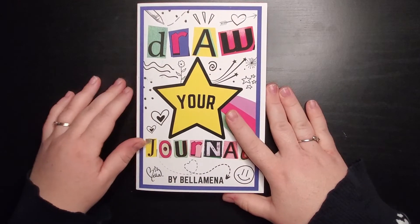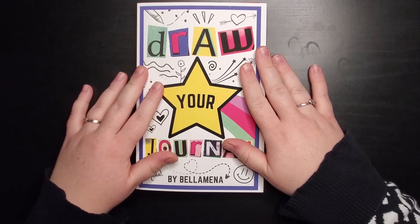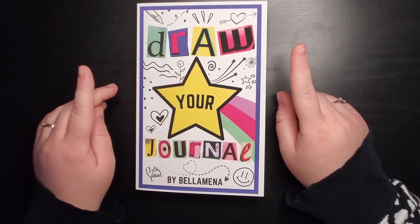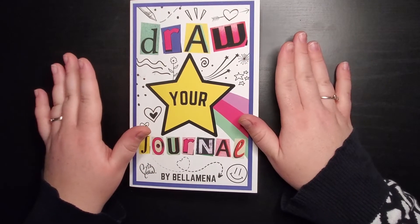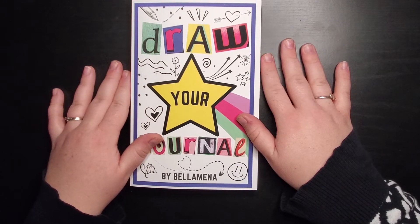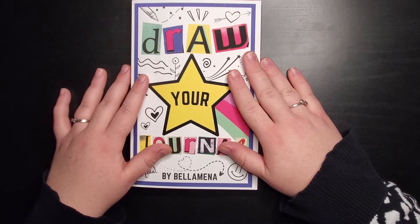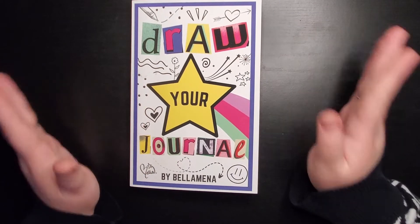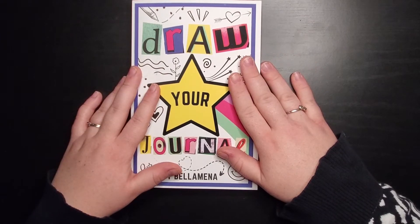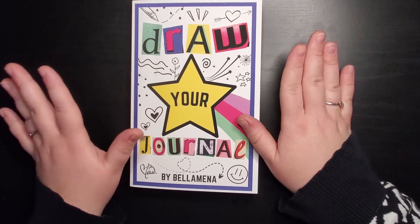The next one is Draw Your Journal by Bellamina, another art YouTuber. What sets this one apart is that the prompts are all about you — your favorite season, your childhood, your birthstone, etc. Sometimes it's hard to think of things about yourself, and this really gets you going on that journey. What's better than drawing things you enjoy? This is a fairly recent book and I highly recommend it — the prompts are so different from Wreck This Journal or Create This Book.